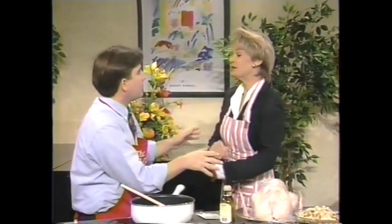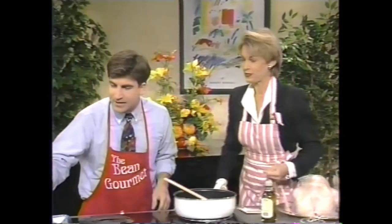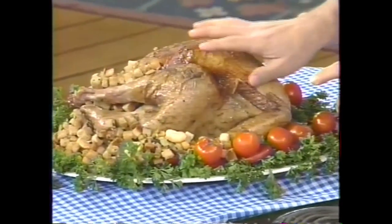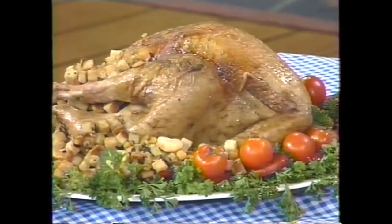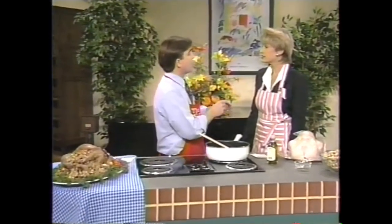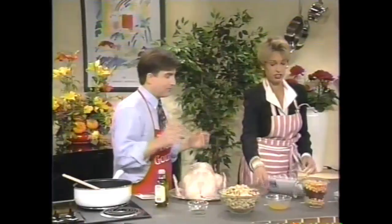Beans are full of protein, very low in fat, low in calories, and best of all, they're versatile. I want to show you what I'm going to make for you today. This is my bean stuffing — that is my bean stuffing. I use beans in stuffing because a lot of people like to use sausage, but the sausage is too fatty. Two cups of sausage is over 100 grams of fat. Two cups of beans is less than two grams of fat. That's important — very important.